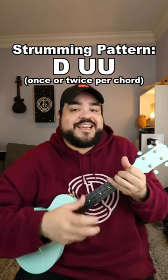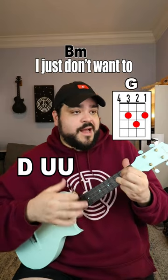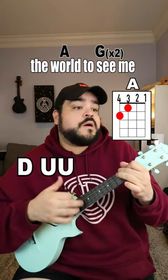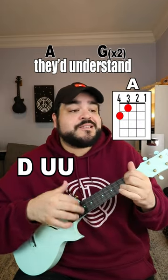So when you add everything together, this is what it should sound like: "And sooner or later it's over, I just don't want to miss you tonight. And I don't want the world to see me, 'cause I don't think that they'd understand."